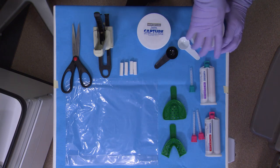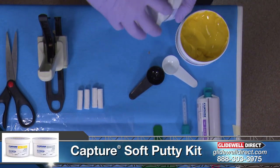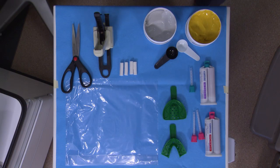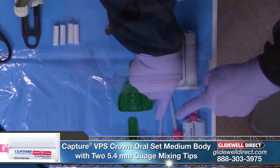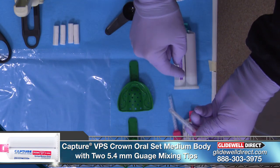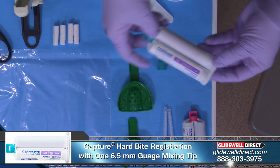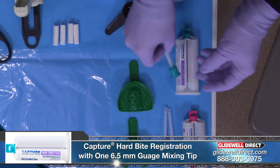Your setup for this impression should include the Capture Soft Putty Kit — a basin catalyst kit complete with two spoons for an even one-to-one mixing ratio. Also, a Capture VPS Crown Oral Set Medium Body Syringable material, including two mixing tips. We prefer these tips to be in the 5.4mm gauge size. Also, the Capture VPS Fast Oral Set Bite Registration Paste with just one mixing tip, which we prefer in the 6.5mm gauge size.